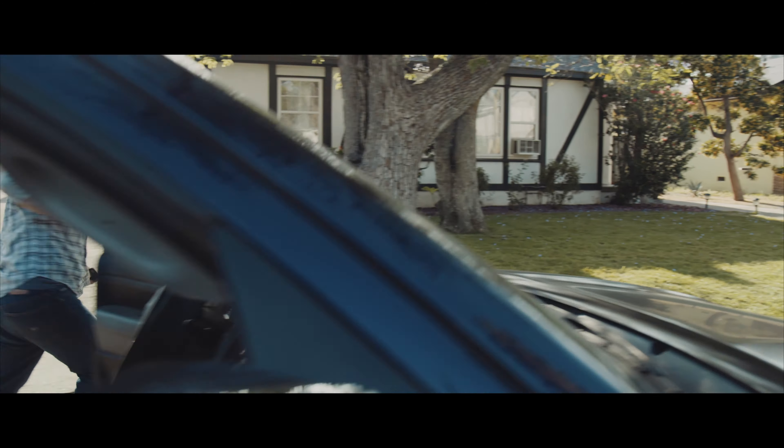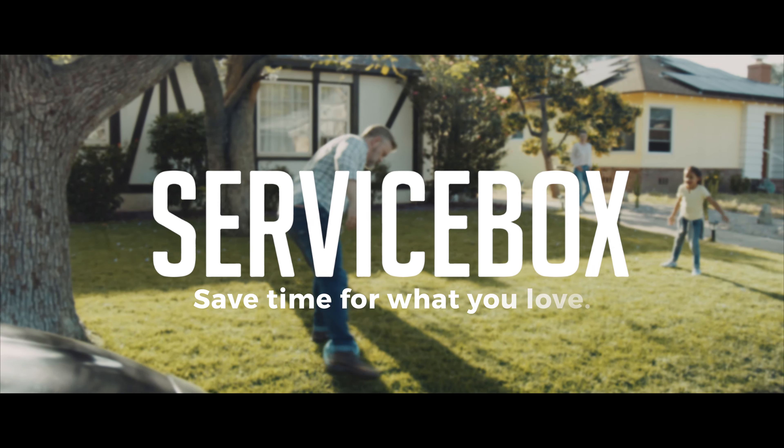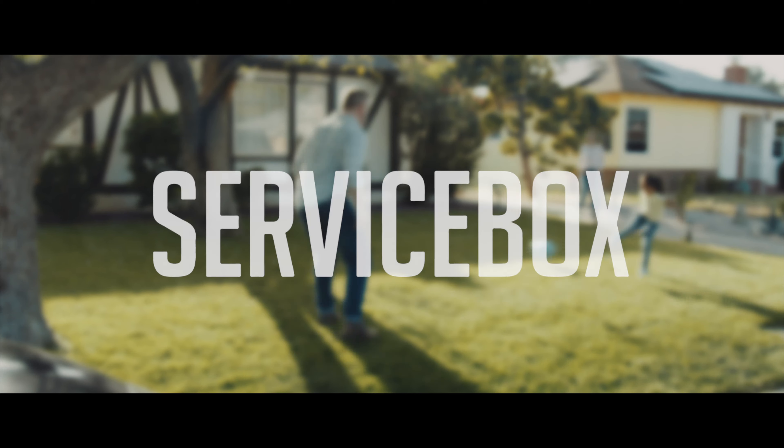Daddy! Servicebox. Save time for what you love. Get Servicebox.com